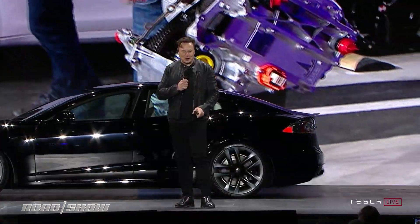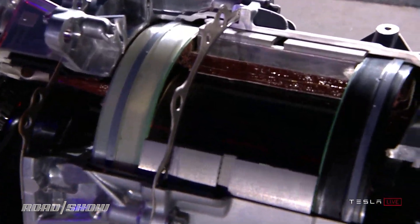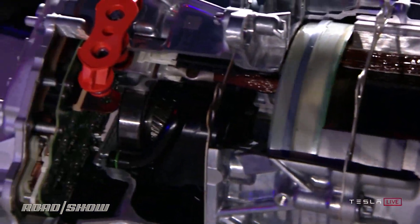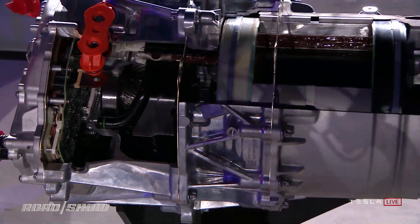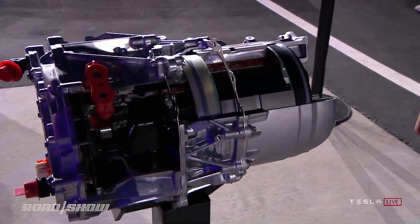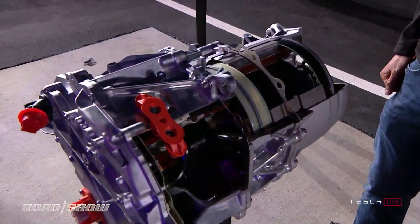We're going to show you the motor — you might have had a chance to see the drive unit. This is really an amazing work of engineering. There's just never been an electric motor like this. You can pick this motor up with your hands and it can accelerate a two-ton car to 60 miles an hour in two seconds. That kind of power-to-weight is insane.